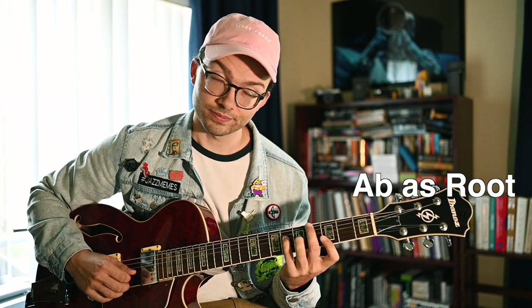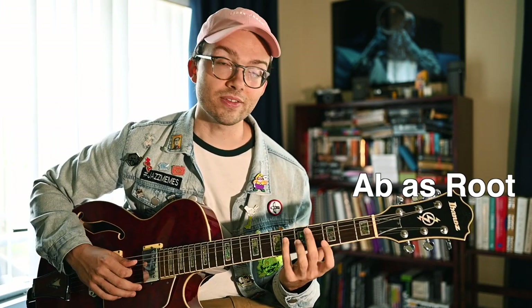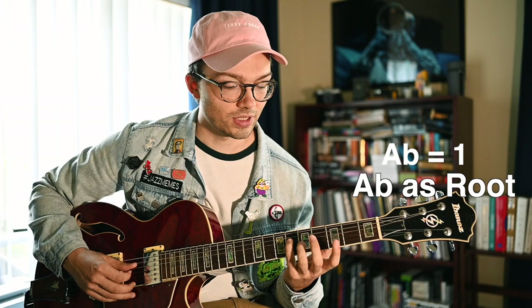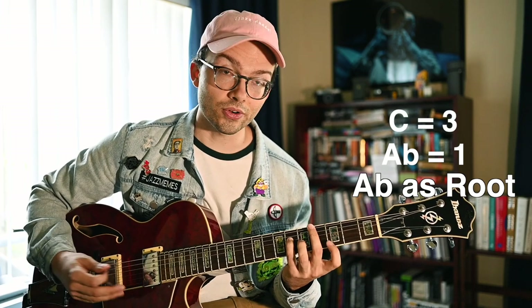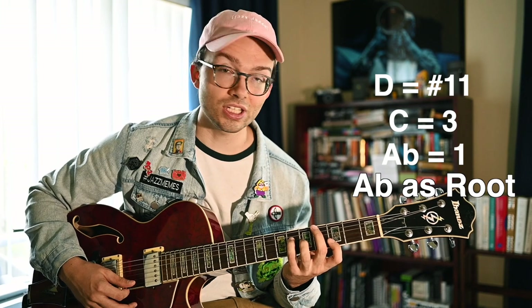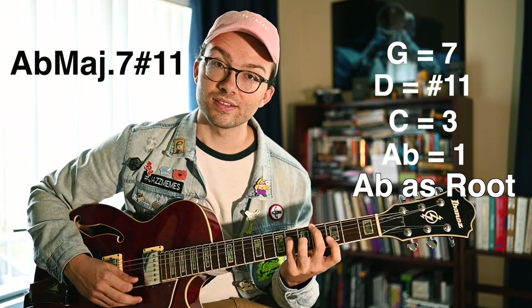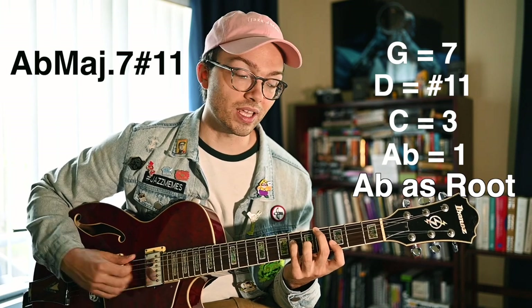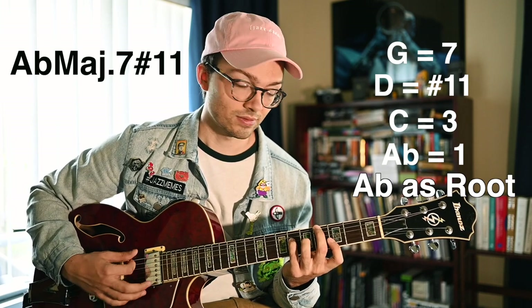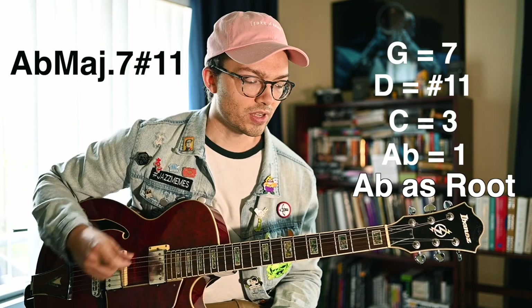Moving on, we have Ab as our bass note. With Ab in the bass, Ab is just the root, C is the third, D is going to be the sharp eleven in Ab, and G is our major seven. So this is going to be an Ab major seven sharp eleven. After I go through these chords, I'll play some examples for you.